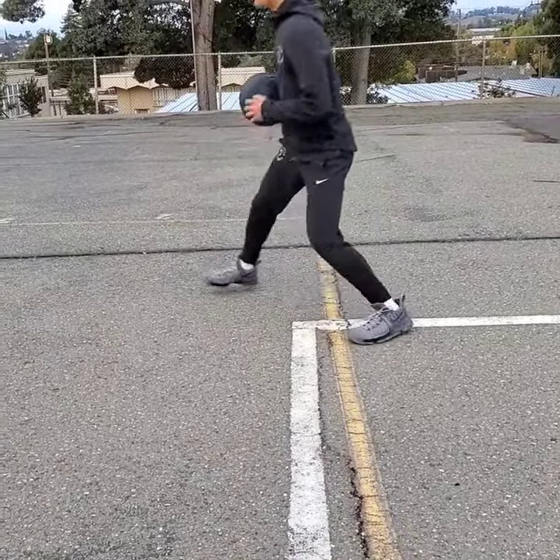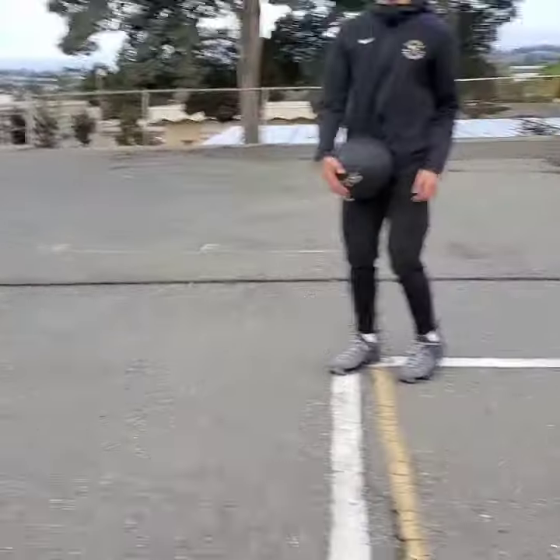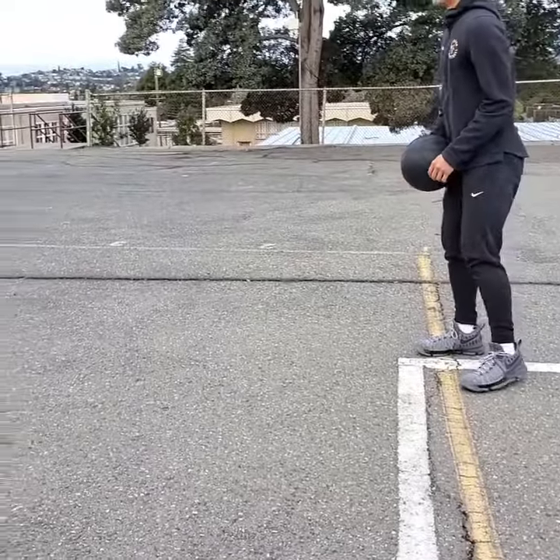Now do the D-Wade — you're going back and forth, go through your legs and come back. So you're going boom, boom, boom, boom — there you go.